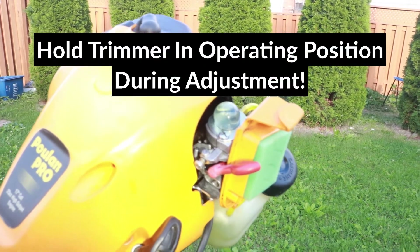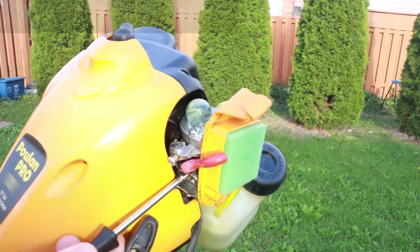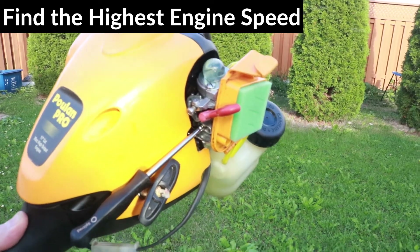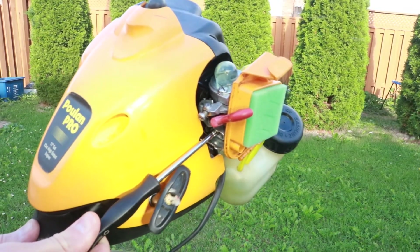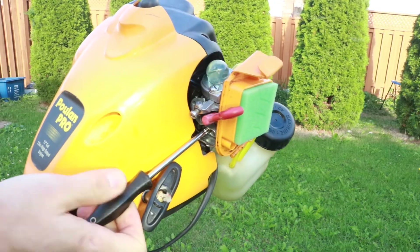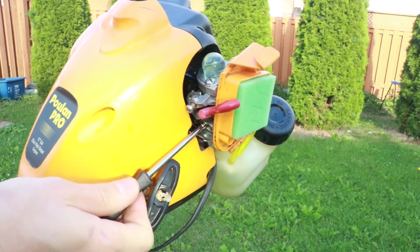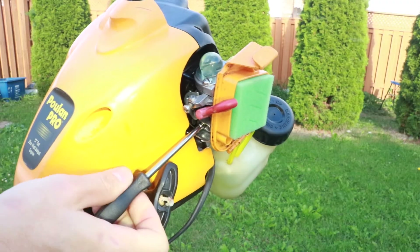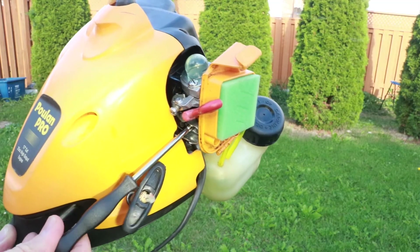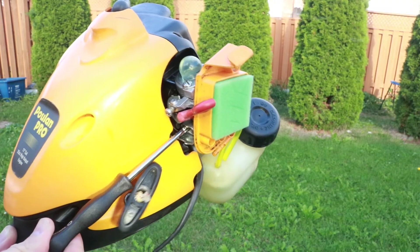My trimmer is warmed up now. I'll start by adjusting the low side screw. I'm listening to the engine speed and I will turn the screw clockwise and counterclockwise slowly to find a spot where the engine speed is the highest — the highest engine speed is the optimal adjustment point. I'm turning clockwise now and the engine is slowing down, so I'm going to turn back the other way. The engine is slowing down again, so I press the throttle because it was close to stalling. This is the optimal point for the L screw with the fastest engine speed I could find.